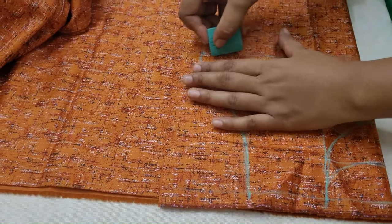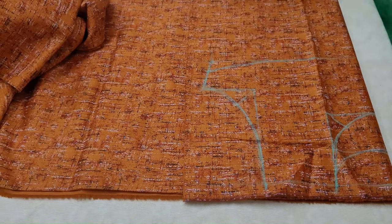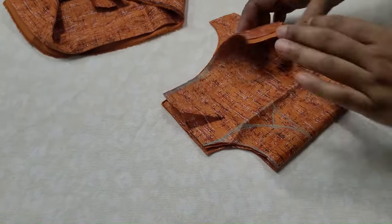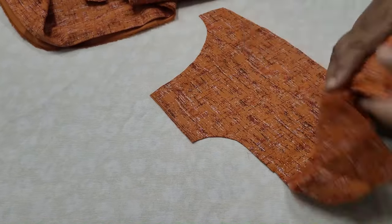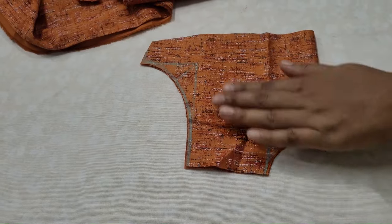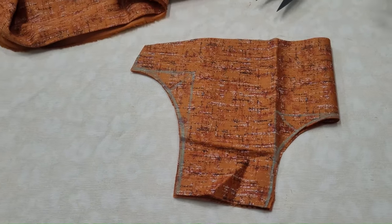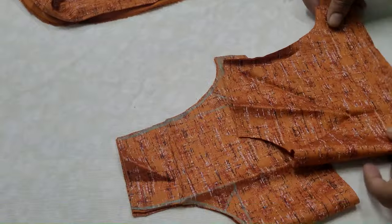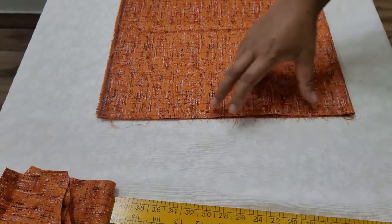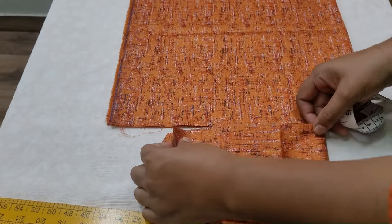I will cut the slope, then cut the front part and separate the front part. I will cut the skirt, the front part, and the back part.